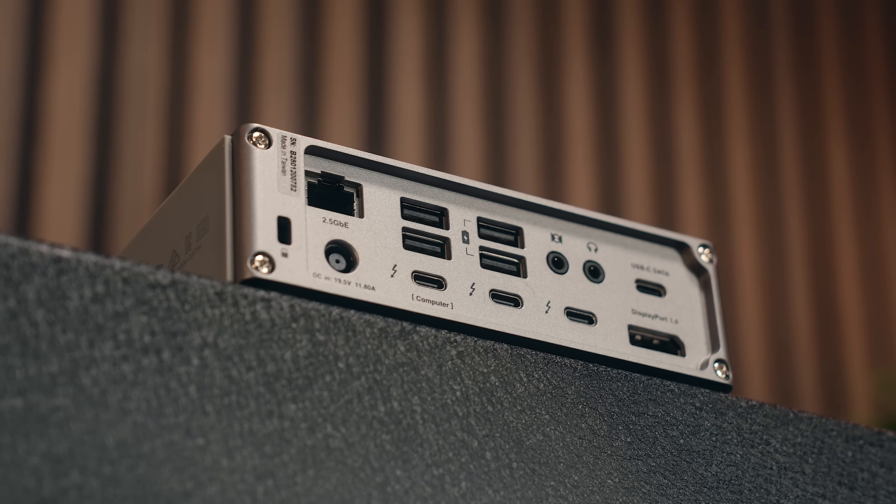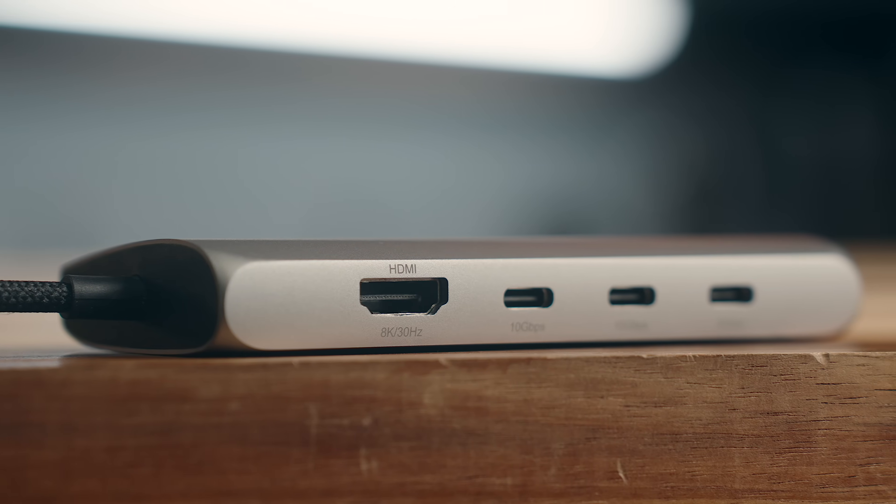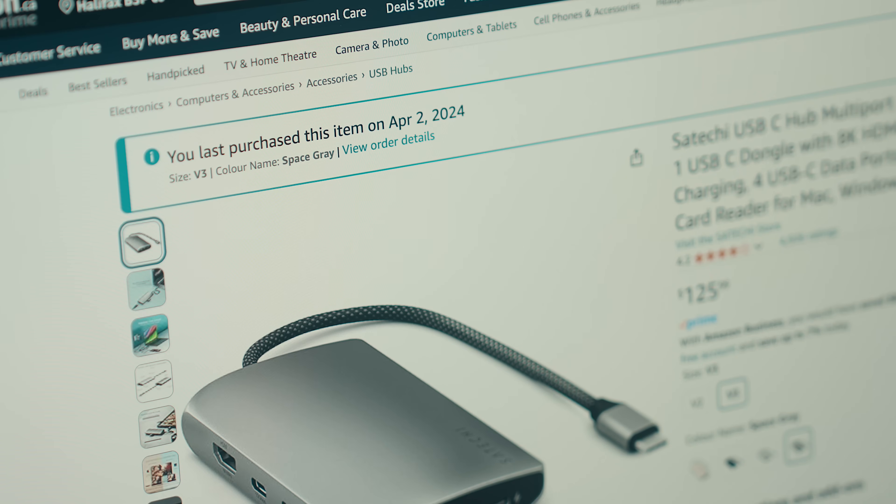So today I not only want to break down what a lot of these things mean and what to look out for, but I've also bought and tested a bunch of hubs and docks over the last year that I can recommend, or at the very least you can use as a baseline for what to look out for. So if you're looking for a USB hub or a dock for yourself or for someone else, or you're just curious about some of this gear or new advancements being made, stick around and let's get into it.